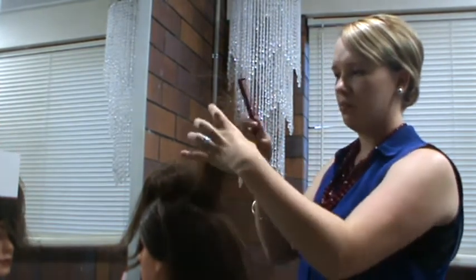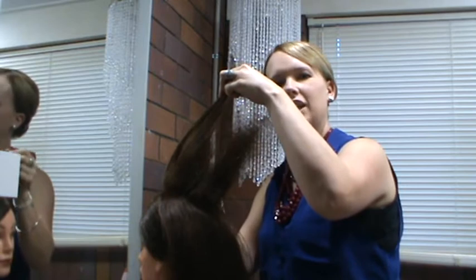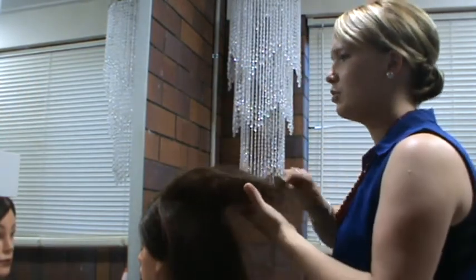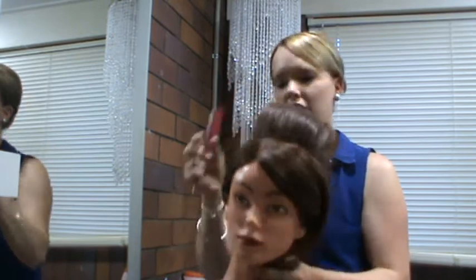I would do this sort of backcombing in the centre of a style. If I'm doing the first panel here, I actually only do a little bit. You can see if I'm then to smooth down that front style, you get it to be a little bit neater through the front section.